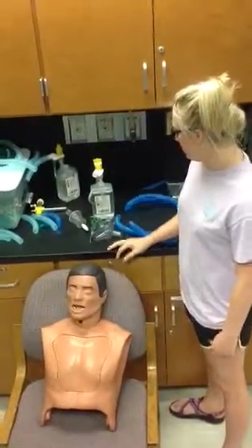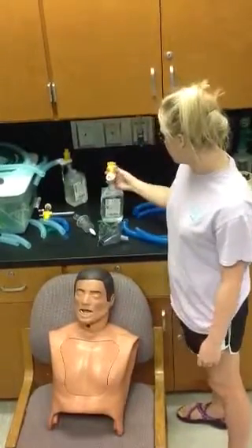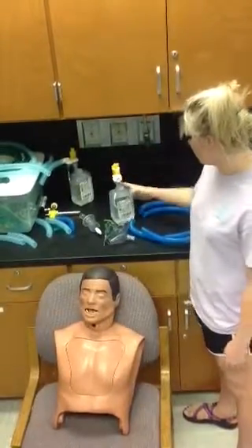We're going to set the patient on 40 liters at 40% oxygen. It tells you right here that you need to put it on 10 liters per minute.